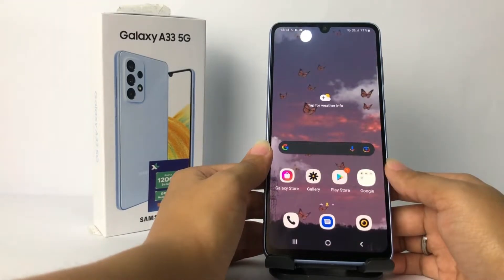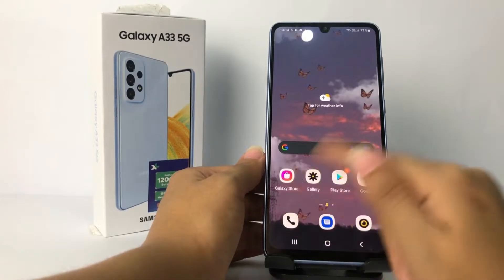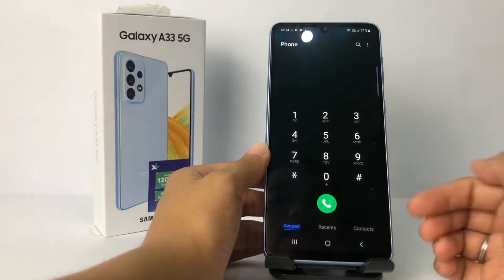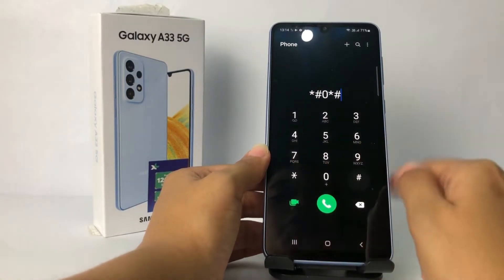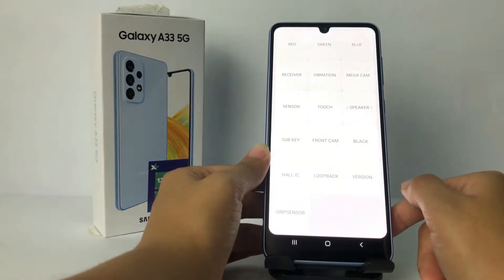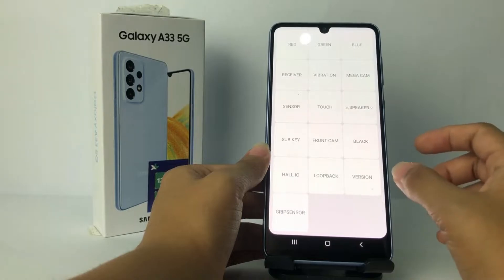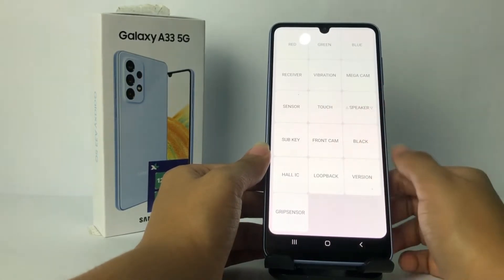Firstly, I'm gonna tap on the dial right here and type a secret code to check it. I'm gonna type star hash zero star hash, and here you will get this page. To test your screen touch, you will see the touch option — just tap on it.